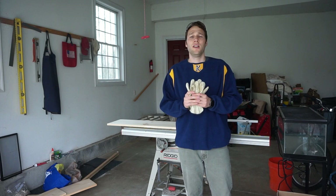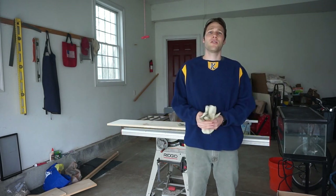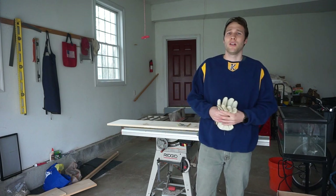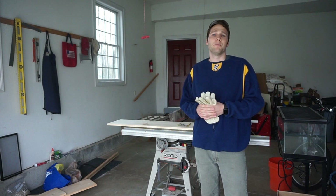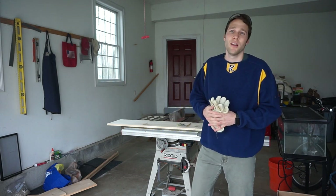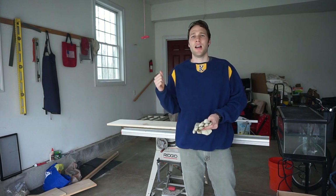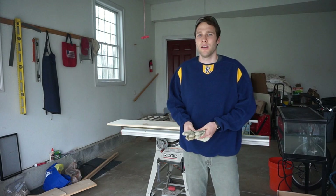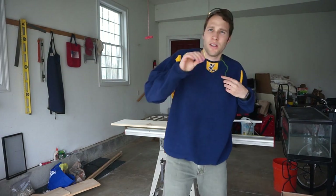If you don't feel comfortable using any kind of saw, I totally suggest using the cutting services at your local Home Depot or Lowe's — they typically provide cutting services, sometimes free, sometimes for a charge depending on who you talk to. And the obvious safety bulletin: these tools are loud, sharp, and overall quite dangerous. Know how to use them and be very careful.